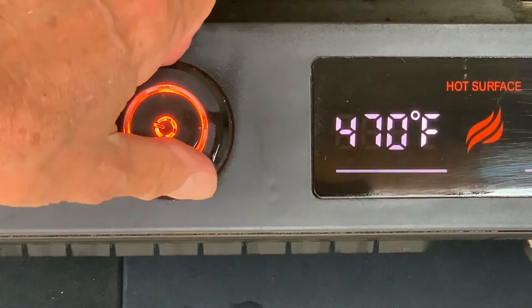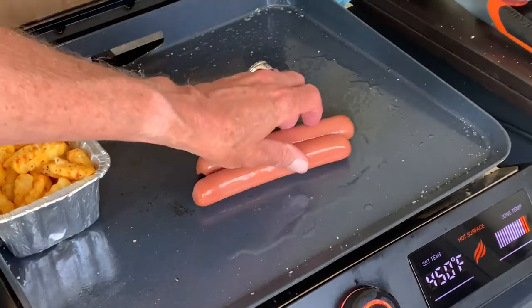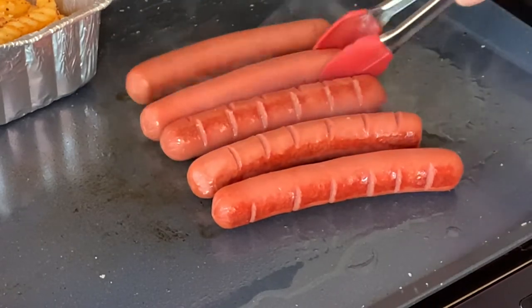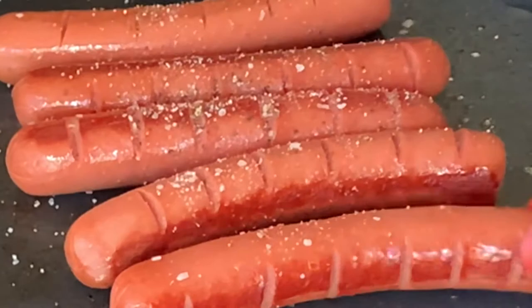Reduce the heat to 450 and add a little oil. Add your dogs and make quarter turns every few minutes until your dogs develop good color and they're heated thoroughly through. Season down in those slits with salt, pepper, and garlic powder.